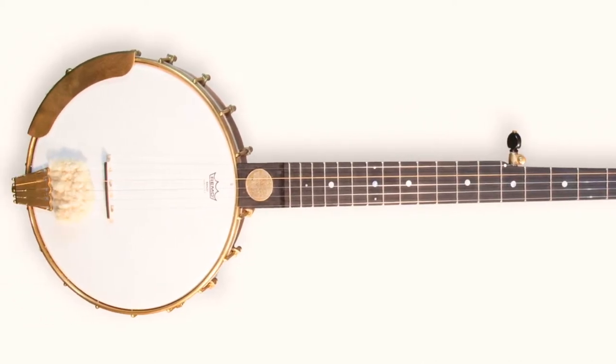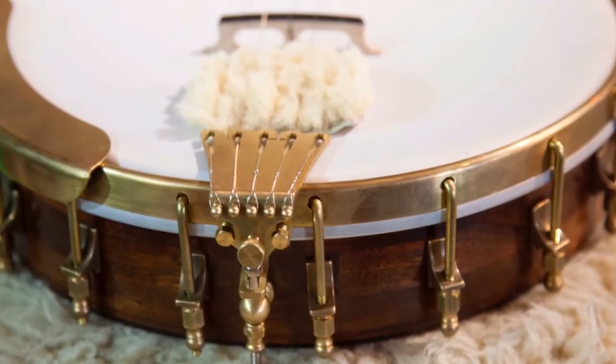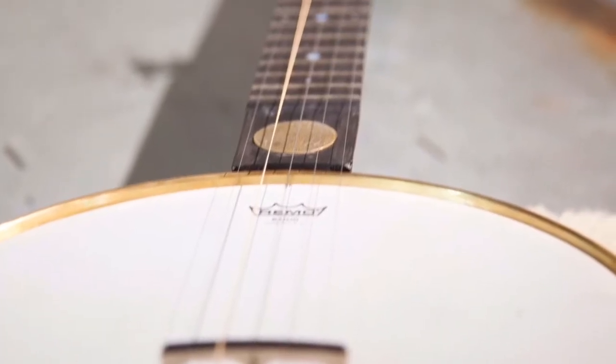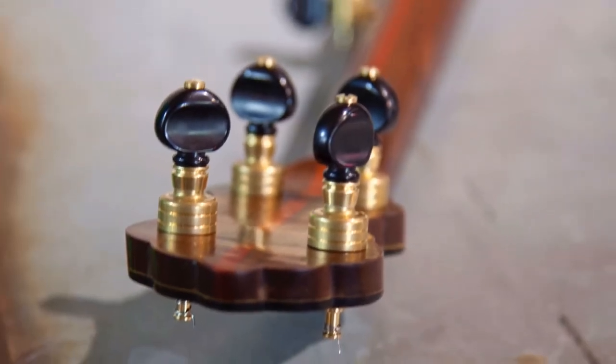It has 18 brackets that are retro hardware and a deco tailpiece by Ricard Banjos. This banjo has a real punchy sound. It has a frosted Remo head and Godot tuning machines.